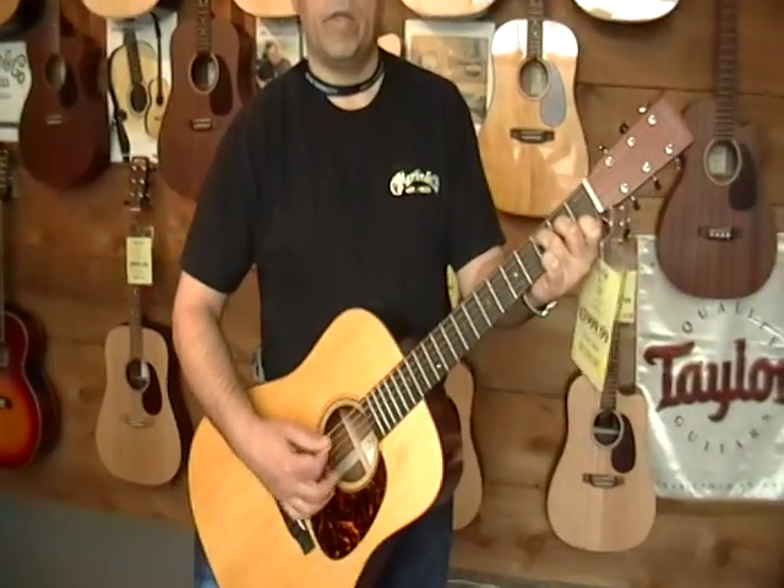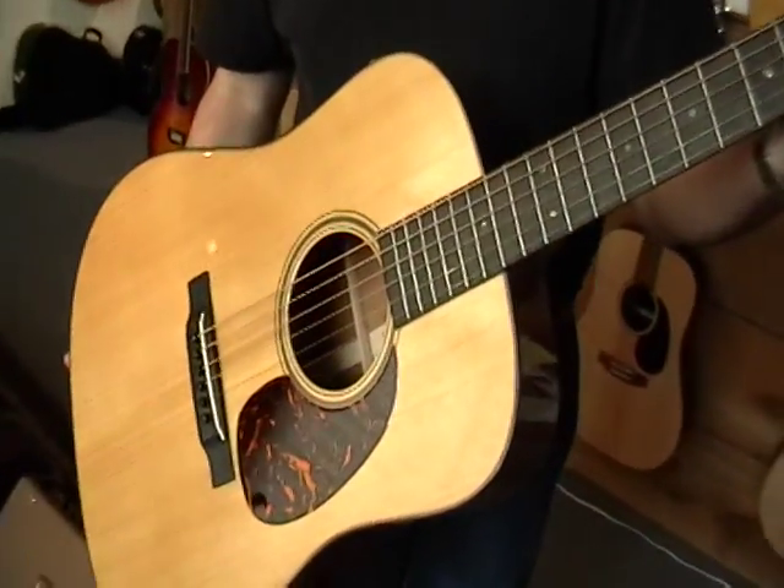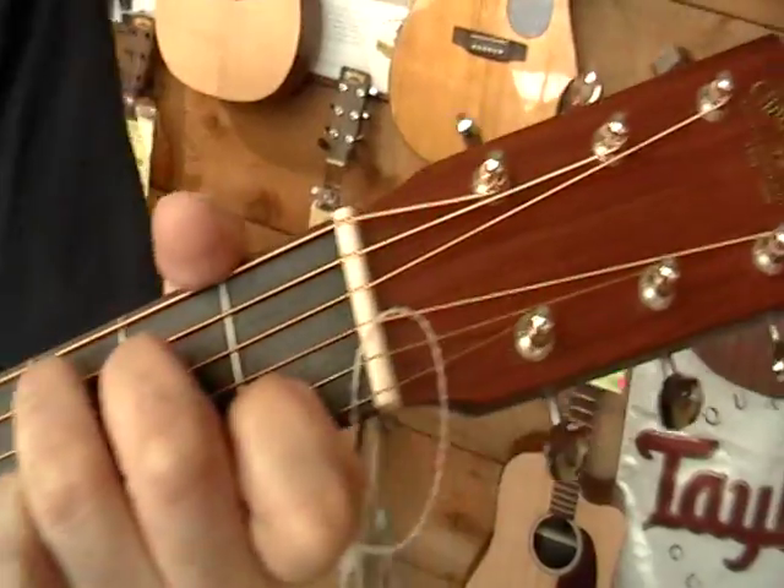Okay, Paul, what do you got? The 2009 Martin D18, 75th Anniversary.